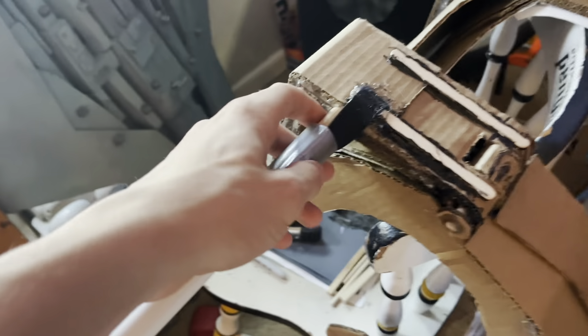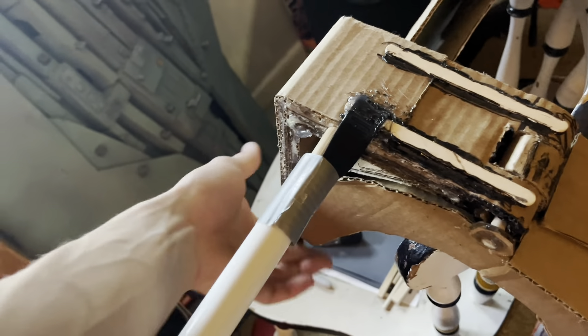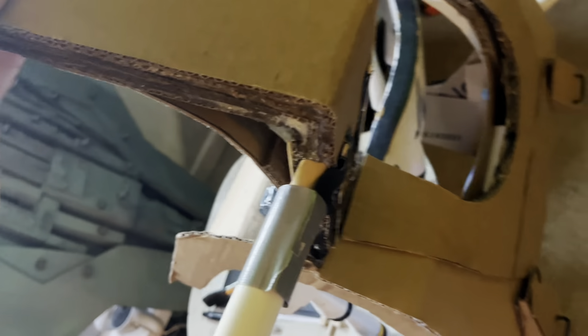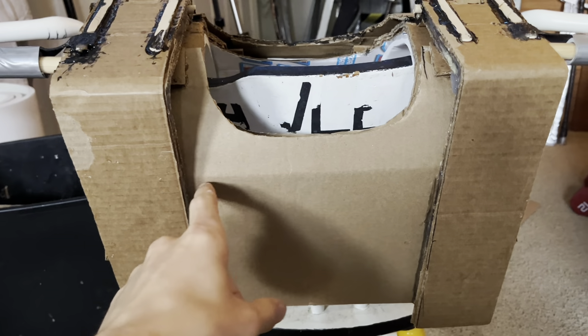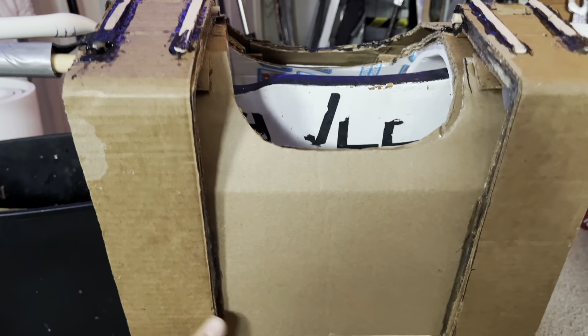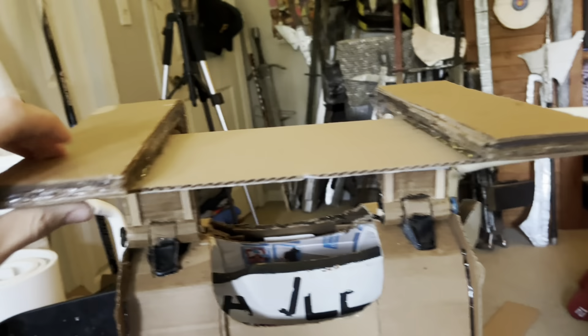I used some elastic strap here so it wouldn't come off, and it's still stretchy so when it opens up it twists and has a little bit of give. I added this back piece right here just to close off the opening and also to connect these two together.